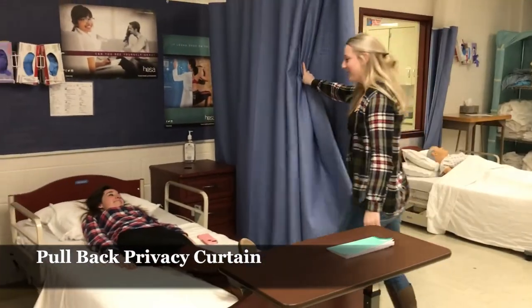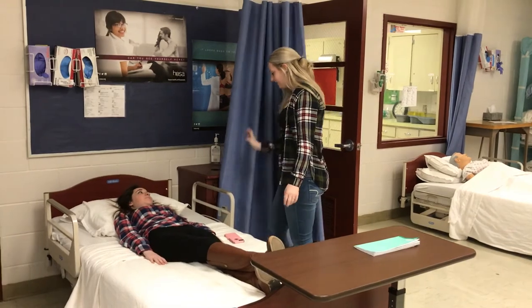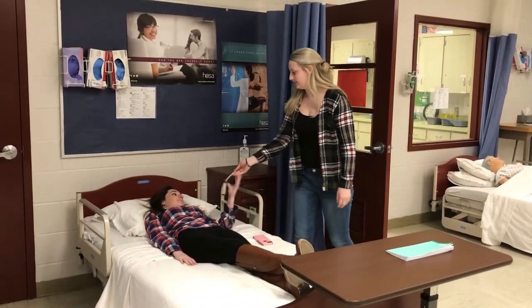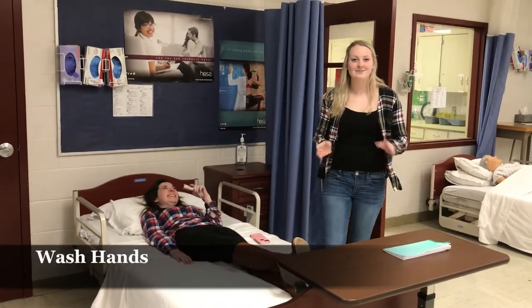Now I'm going to remove my gloves and wash my hands. I'm going to pull the tidy sheet back, lower the bed to a safe level, and give her her call light. And wash my hands.